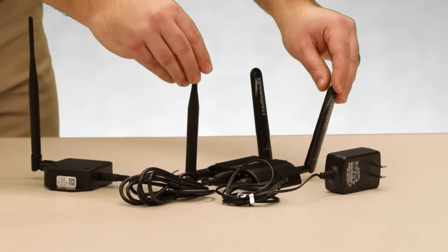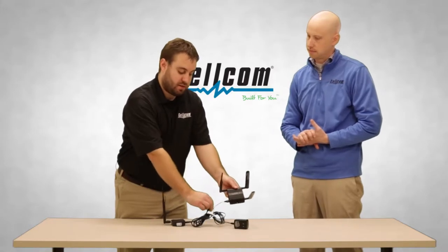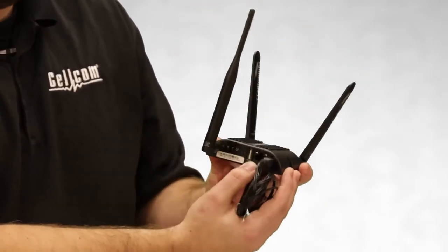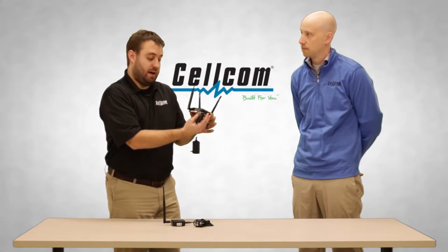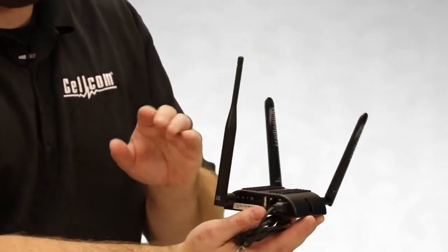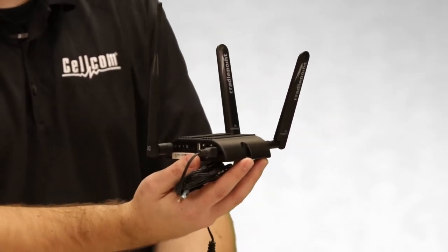The nice thing about buying a cradle point from Cellcom is that these are considered a mobile broadband device. As you can see in the front, it has a LAN port. So if you're looking to also use this cradle point to power a kiosk, or there are models for internet backup for your business for failover, you can get a higher end model that does more features — more than just for the Cellcom IoT sensors.